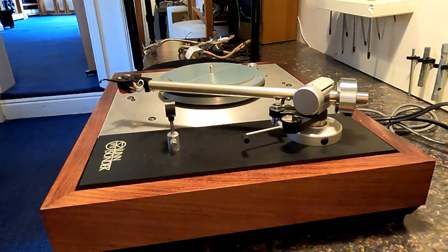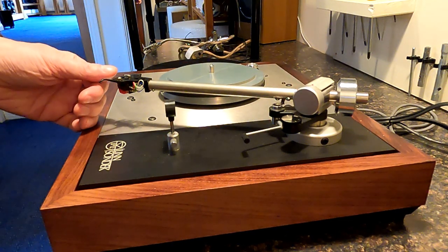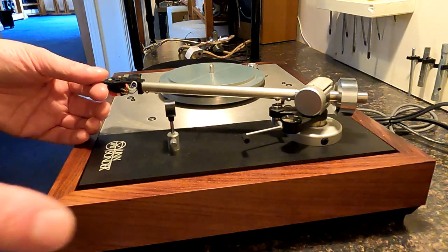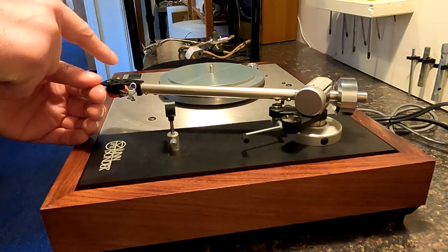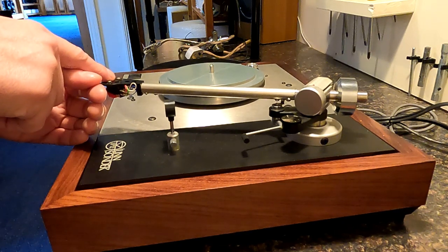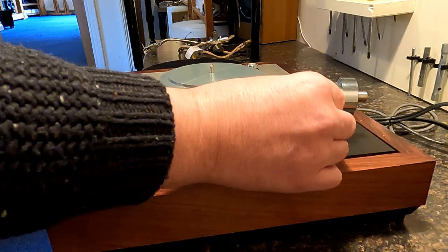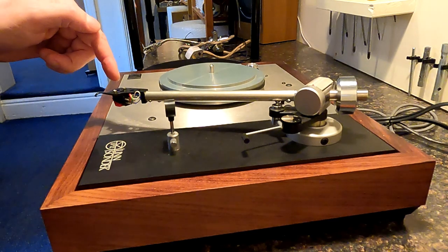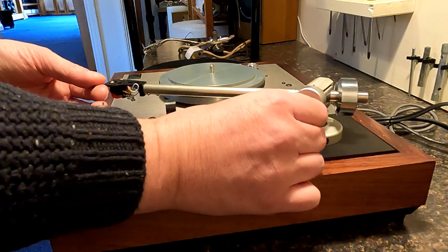Quick cut there because somebody came into the shot. So zero weight at this end — everything's set to zero and now there's zero weight on the stylus, so you can see it stays where it is. Now on the tracking force dial we'll move this up to whatever the required tracking force is. These are rated at 1.8–2 grams — there's an Audio-Technica VM95ML fitted — so I tend to track these just under two grams. Turn this up to two, just under two grams, and we've now got roughly two grams on there.